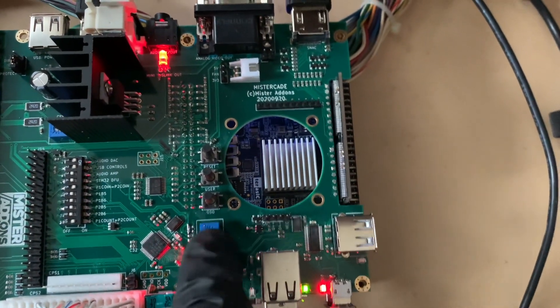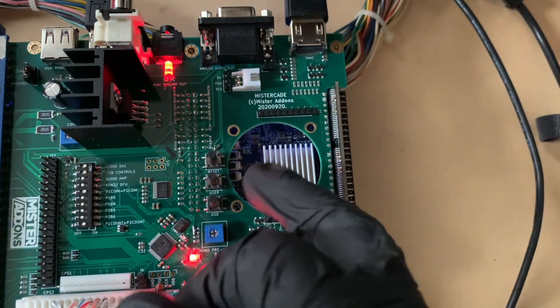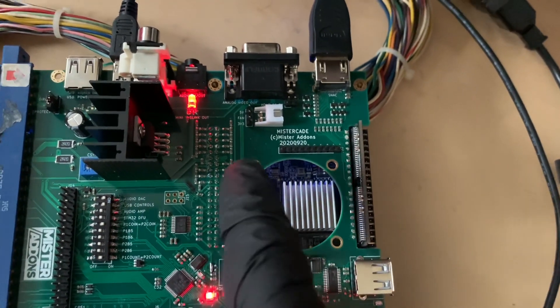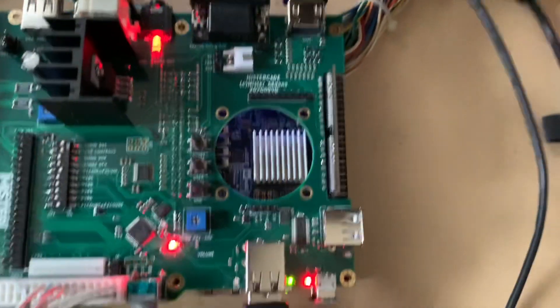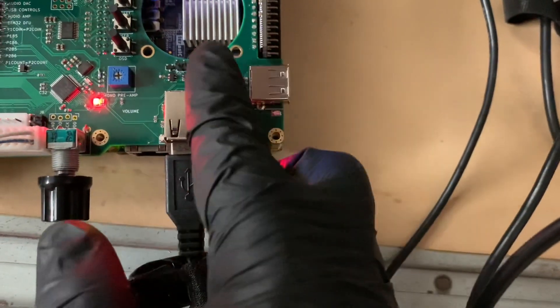Right here, this will be gotten rid of — it was just for development. Here I have my three buttons for my menu, my user button for usually core reset, and then my full reset button for the system. I threw them on there because, well, why not? This is my USB hub circuit over here.